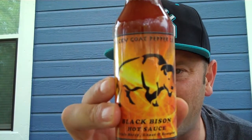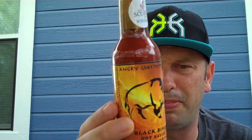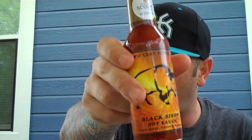You can go to angrygoatpepperco.com — I'll put all their stuff in the link in the description. Beautiful, gorgeous bottle. Whenever you can put a sticker like this on your sauce, that's an instant eye-catcher. Angry Goat Pepper Company knows how to do marketing and artwork. Let's go ahead and open this thing up.